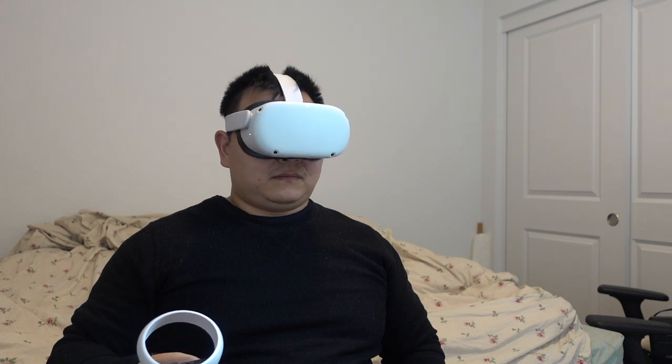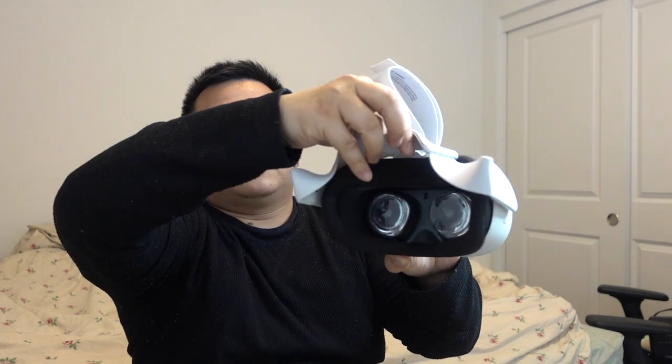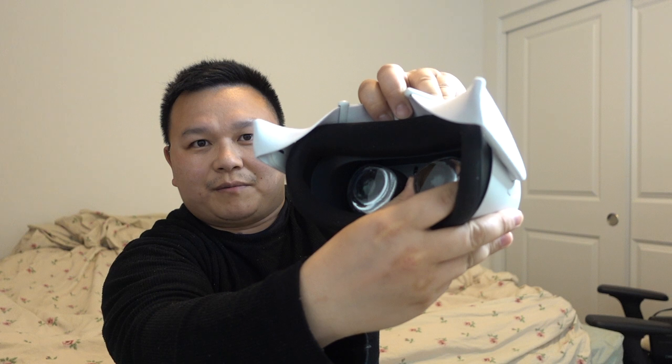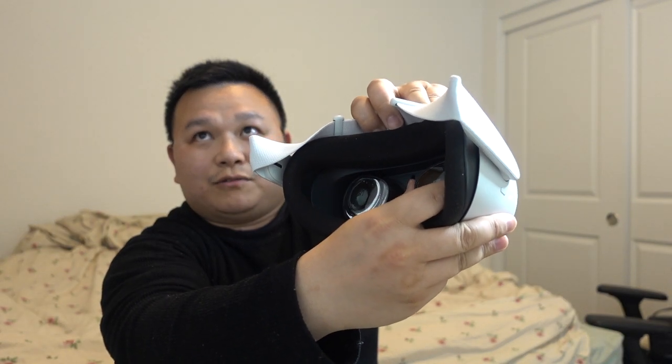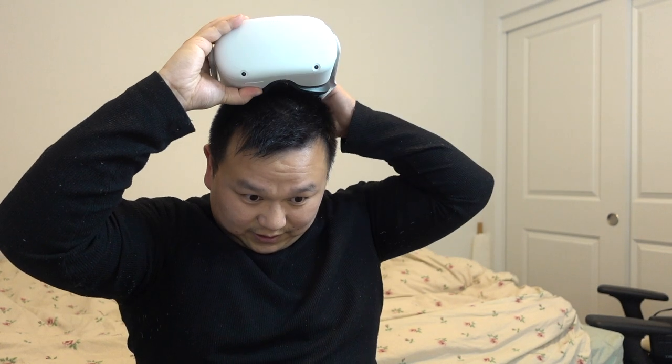Adjust the lens spacing if needed. I can adjust the lens in and out if it's blurry. Maybe I'll adjust to the furthest and see how I feel. This is the furthest setting. I do wear glasses — I'm a glass boy, unfortunately.